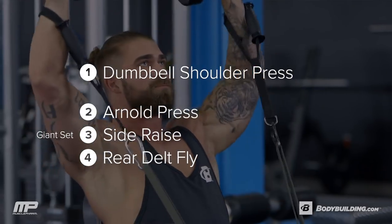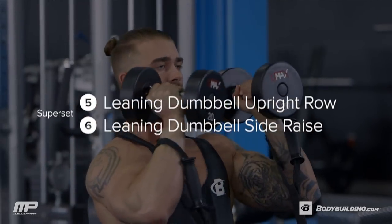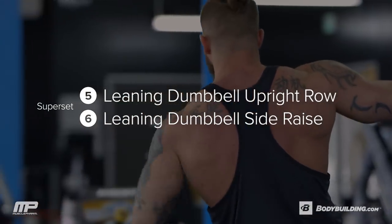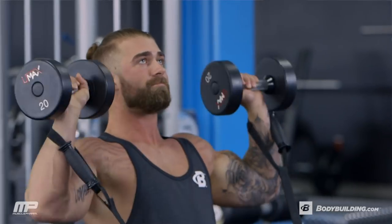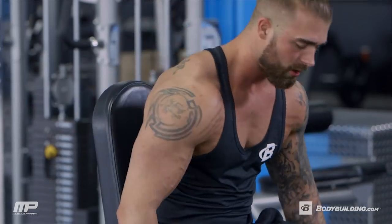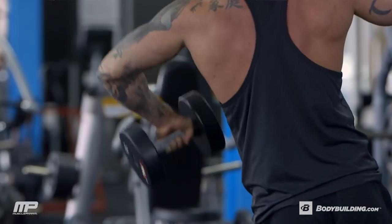So the way this starts out, we start off with a stationary shoulder press, very standard, but we're going to go into a triset that's all band-resisted with some dumbbells in that, and then we're going to end with a superset at a different angle just to give you guys a different way to attack the shoulders. This workout should only take you around 40 to 50 minutes. It's pretty quick, but it's intense. Let's get started.